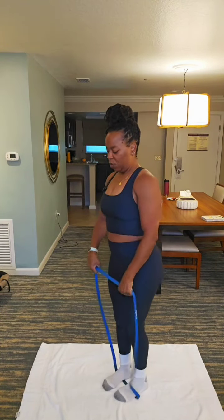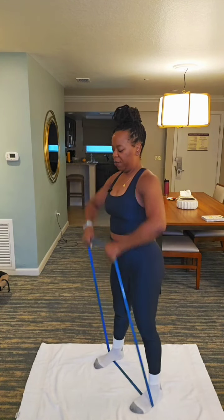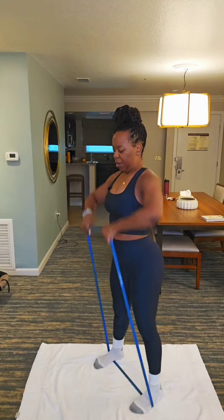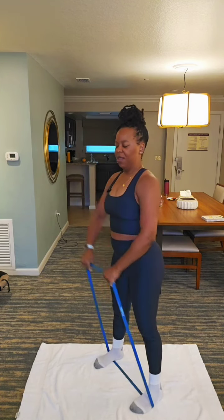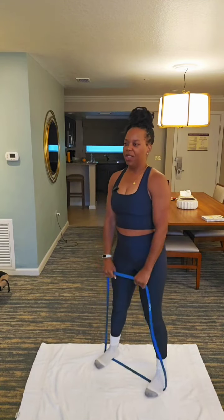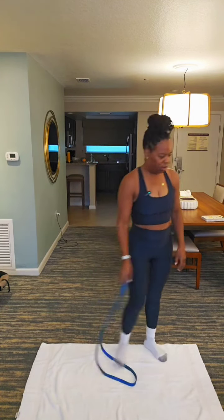All right, last move. Get your legs wide. We're gonna go up. 12, 11, 10, 9, 8, 7, 6, 5, 4 — oh my gosh — 3, 2, 1. Oh my goodness.